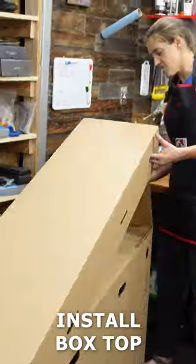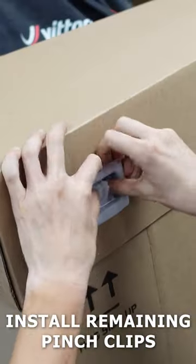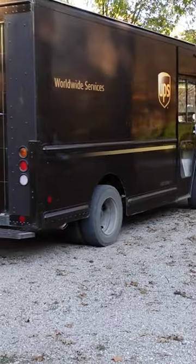Now install the other side of the box. Put on the top. Connect all the pieces using pinch clips. Get your Bike Flight label and ship your bike.